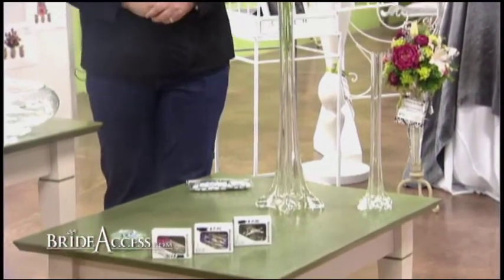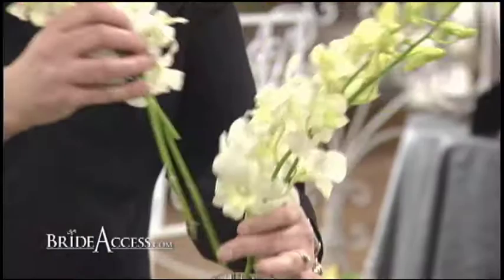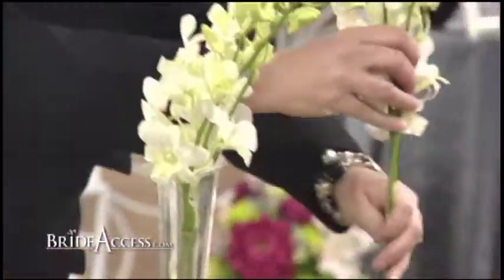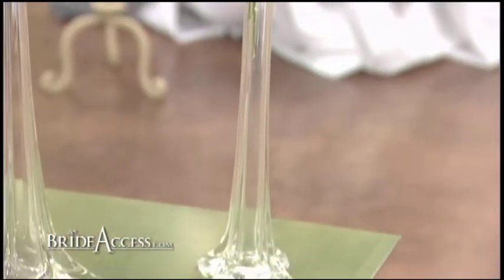If you wanted to give yourself a little variation, you could take a taller vase and put three or four in it. And then also take a smaller vase and put three or four in it. And now you have some variation in your tables so that you can have different sizes and give your table some interest.